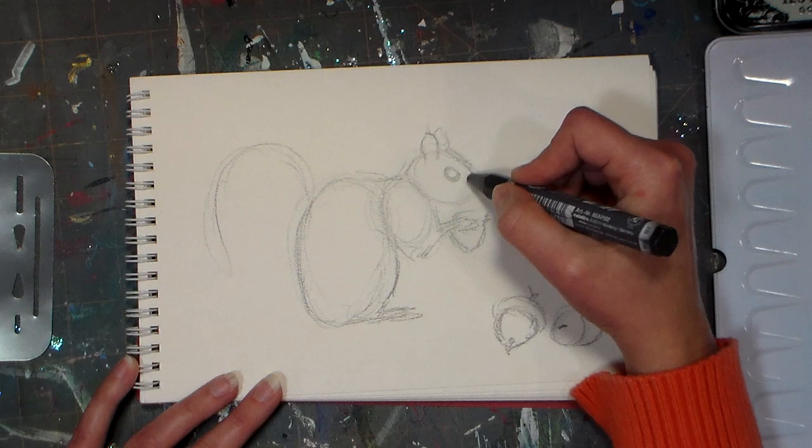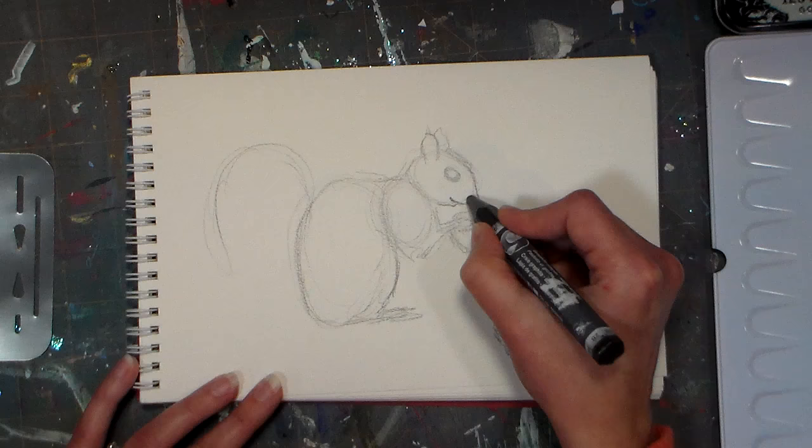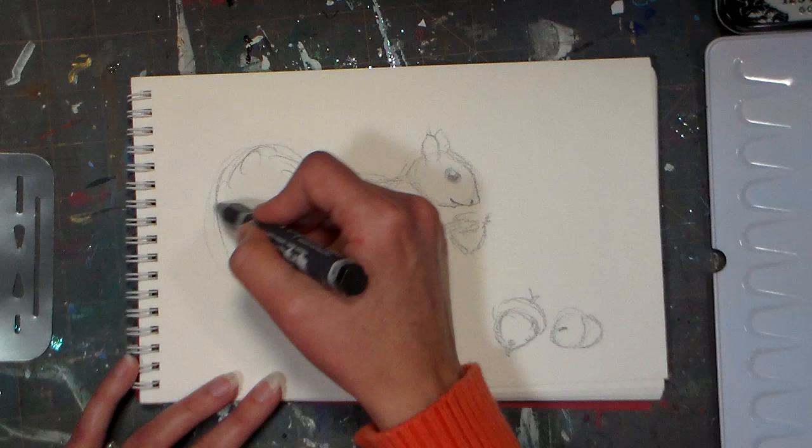I'm just gonna shape the face a little bit — he's cute, little smile, so happy he's got his nut. I'll give him a little nose. Places I might want to erase later would be like a little sparkly eye. Now I can add a little detail — I'm not gonna go too crazy with the detail because I haven't even softened anything yet, so we get the tail fluff.